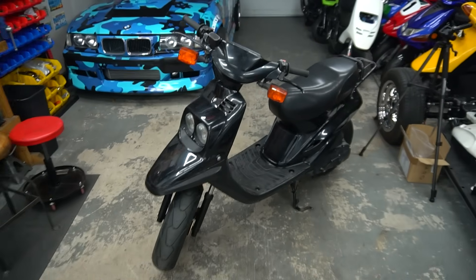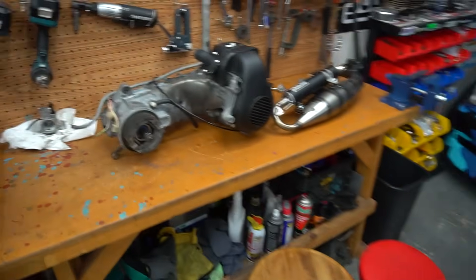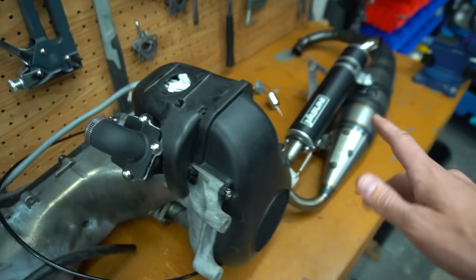We got everything hooked back up for the stock 50cc and completely downgraded the bike, but now it's ready to go. We took a bone stock scooter, fully built the engine, swapped it in, and completely showed the difference from 35 miles per hour to 70 miles per hour — doubling the speed. If you guys need parts for your scooter, all the parts will be down in the description below that I used in this video. Leave a like if you enjoyed this video and I'll see you guys in the next one.